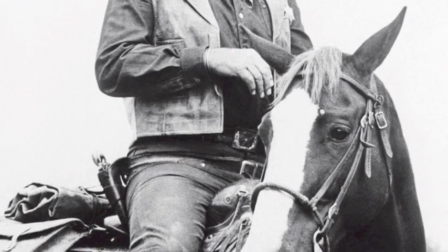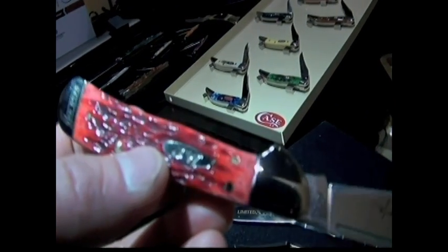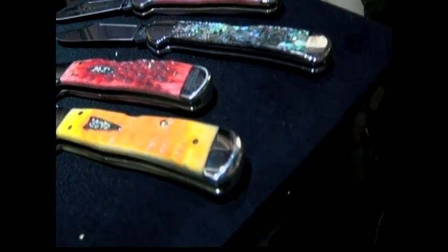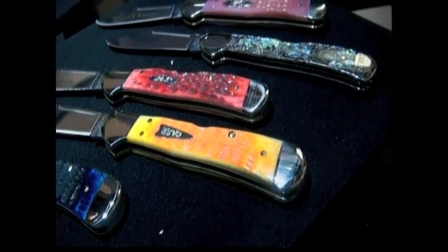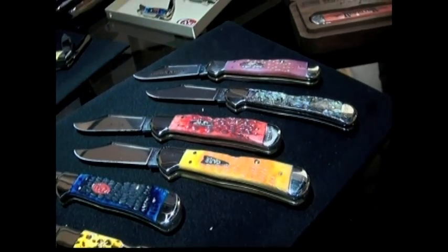Look at the fit and finish on this one, guys. Beautiful blade — this copper lock. That's red jig bone, dark red. And that harvest orange — I got it wrong, it's orange peel. There are lots of different handles; it's easy to get confused.